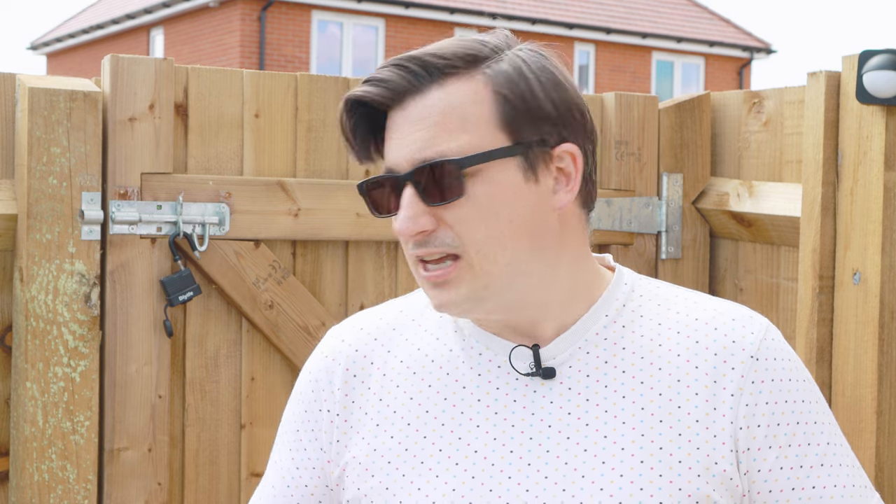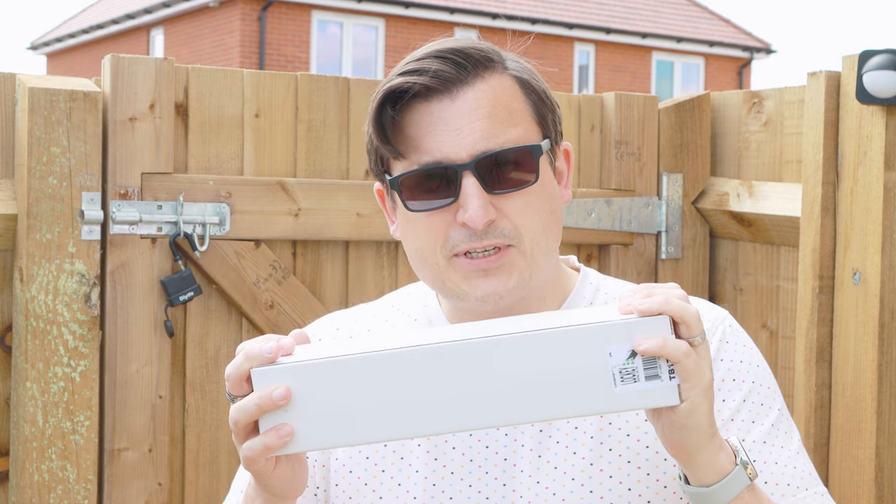Hello! In today's video we are going to be fixing a problem that we're having. We've got a back gate and it slams, and Mrs Hakes does not like the back gate slamming. So what we're going to do is install an automatic gate closer, and hopefully stop the back gate slamming - fingers crossed at least. So let's go upstairs, take this out of the box, have a little look at it, and then get it installed.